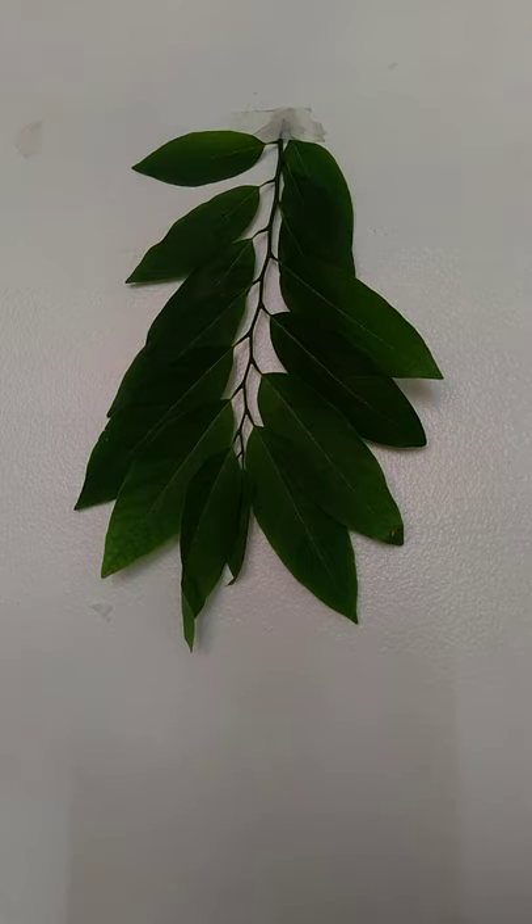It boosts the immune system, treats colds and fever, and it is an antiviral which treats dengue and malaria. Now, how do you use this sugar apple leaves?